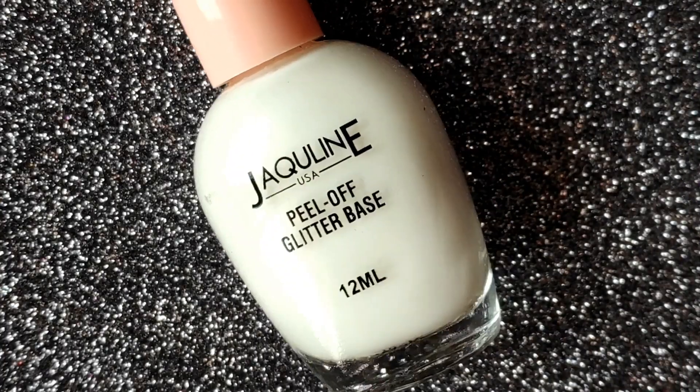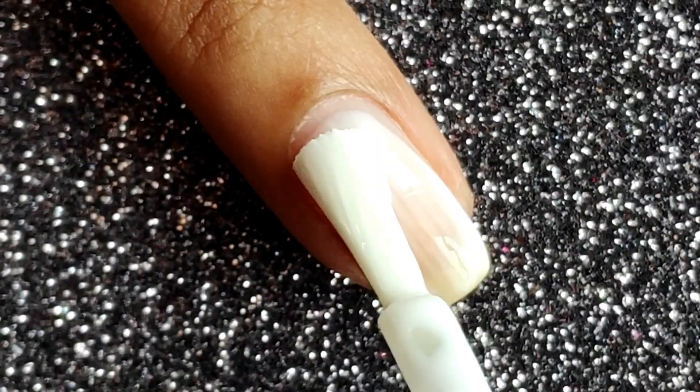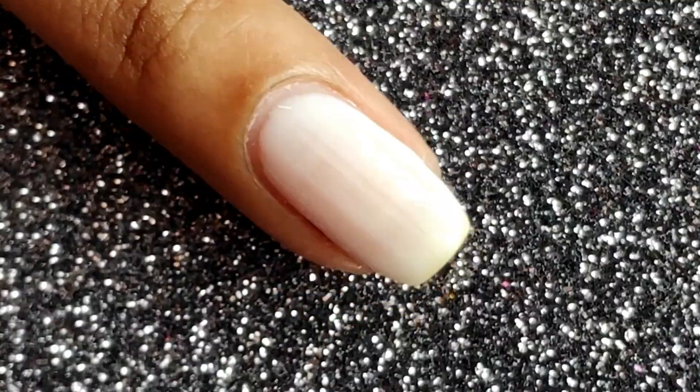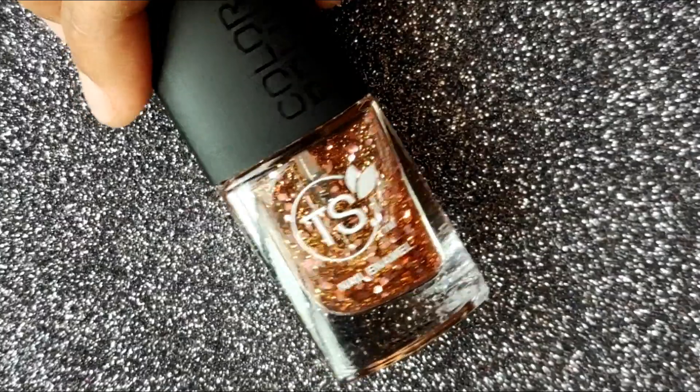First up I'm going to be using a peel-off glitter base as my base coat, and this is going to help with the easy removal of the glitter polish. Always make sure to apply a peel-off glitter base, or you could use Febicol as an alternate, and this will help you remove the glitter polish really easily.